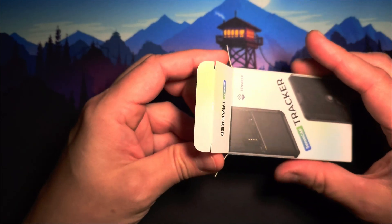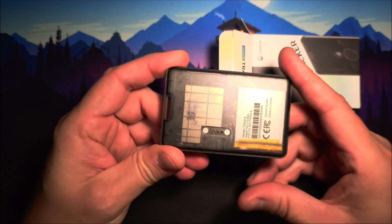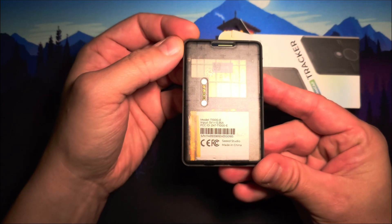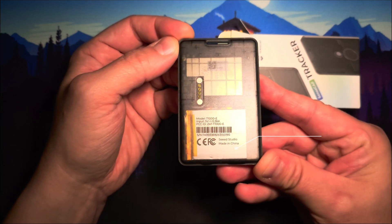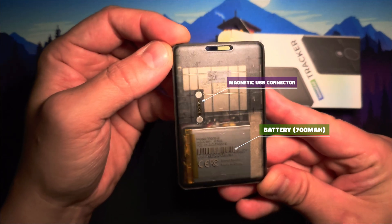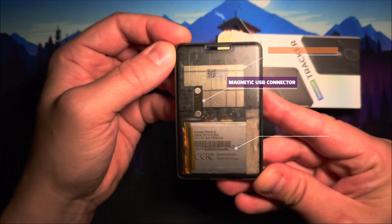This is actually a Meshtastic node. It's about the size of a credit card but a little bit thicker. It has a really cool see-through case and on this side you can see the battery, the magnetic USB connector, and also an integrated GPS.